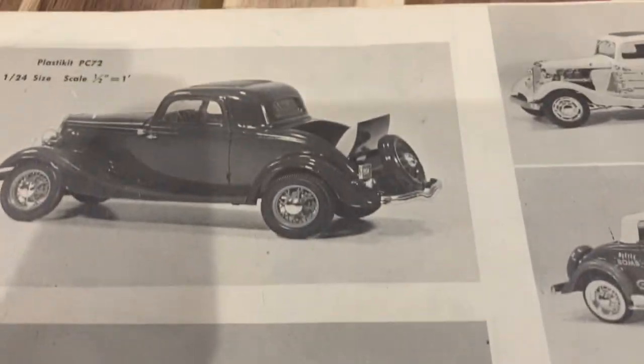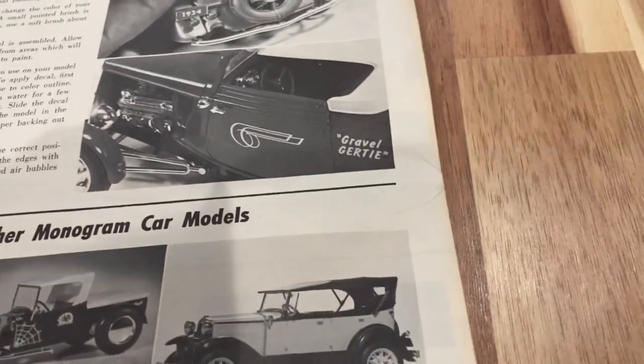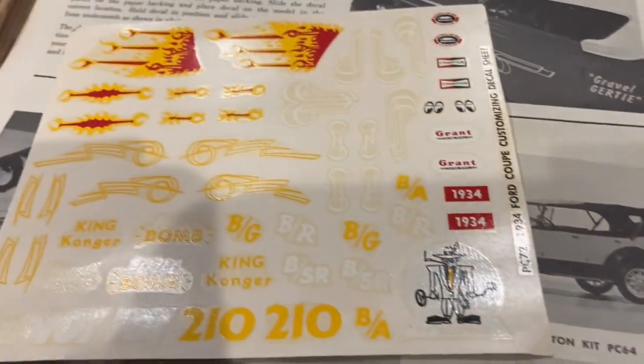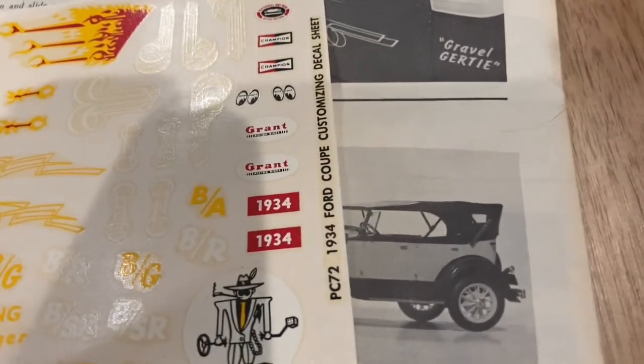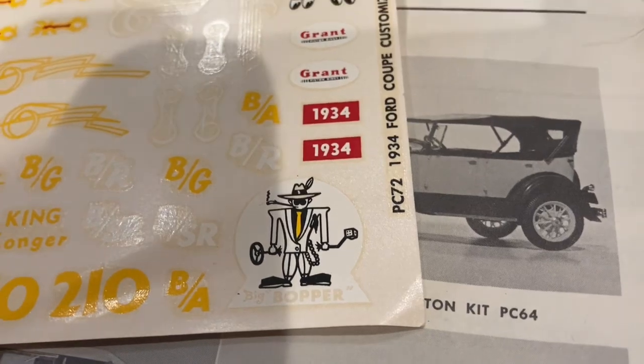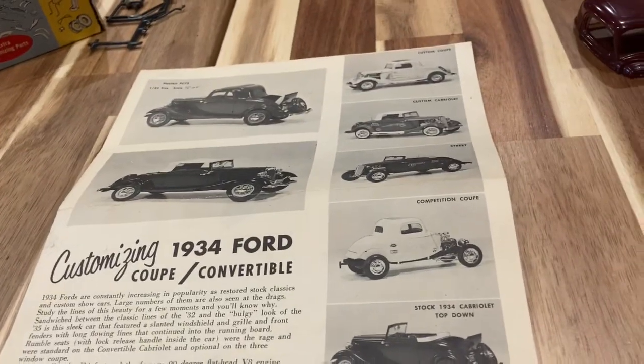Here are the instructions, which are nicely yellowed — billed as the Cabriolet or the three-window coupe, stock custom coupe, custom Cabriolet. Very very nice. It's got some nice detail decals still in the box, though they are very yellowed and I didn't try to use them. It's got drag strip classification numbers and a really neat Big Bopper decal. If you can find these kits for under a hundred dollars on eBay, snatch them up if they're complete, because they're really neat.